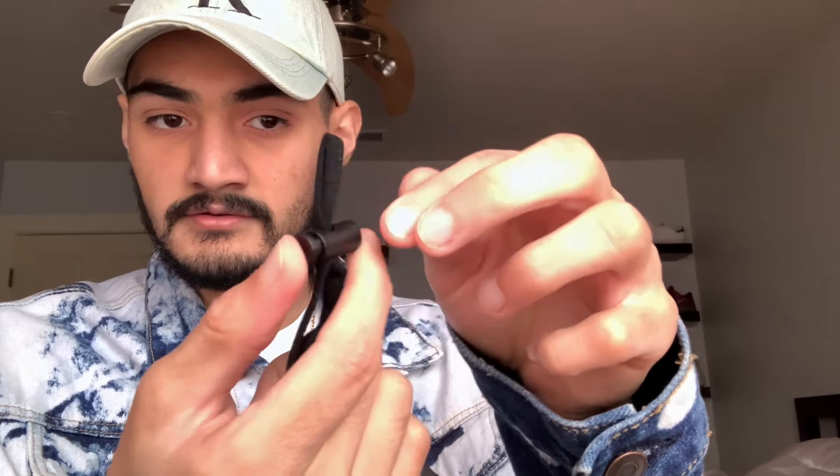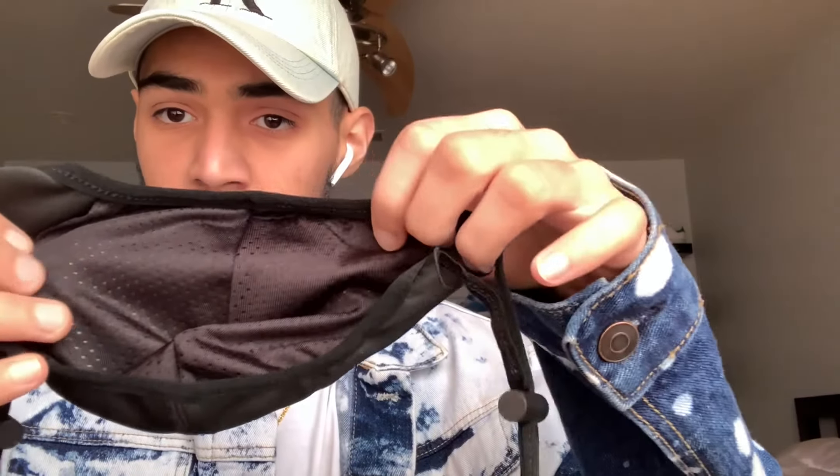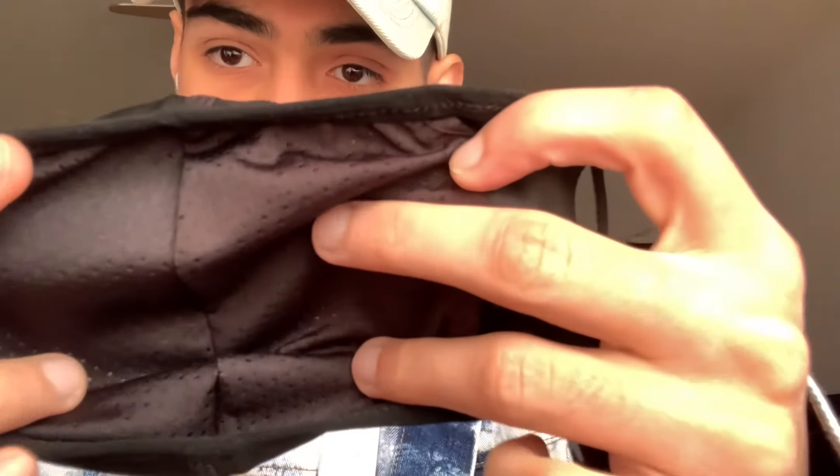The Essentials branding is right here on the strings — these are like locks for the mask so you can adjust it. On the inside, of course, there's a filter. These guys are actually doing us a justice by putting filters in the face mask, because other face masks don't have filters — for example, this one right here has no filter, it's just cotton. But this one has a jersey mesh filter on the inside. That's the first item.